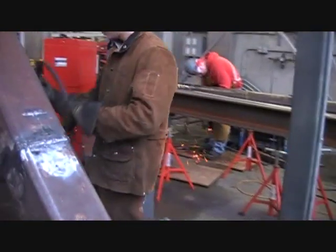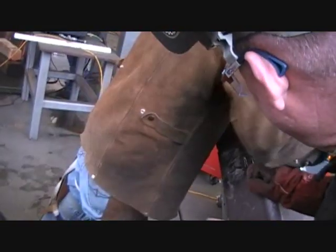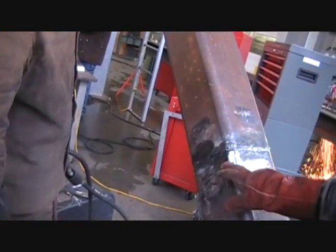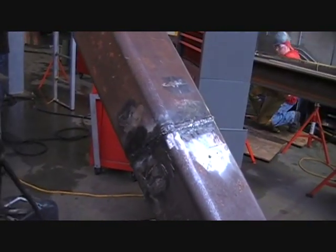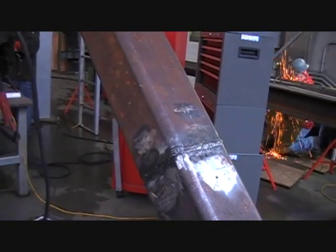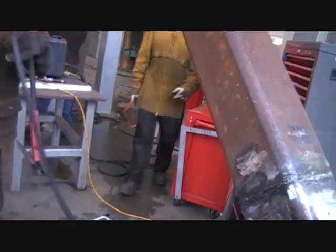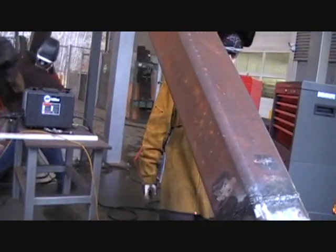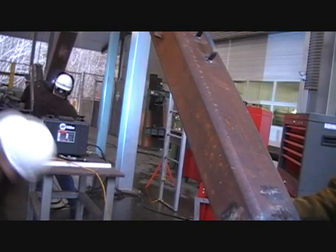It looks like he's about to gouge it. That looks awful good for the first time with NR232 in the second quarter of the program, Johnny. But now you're going to knock out some convexity there, right on. We have four air arcs, and you can hear one going in the background right now. Yeah, we do a lot of back gouging.